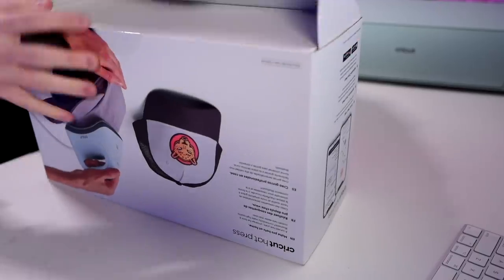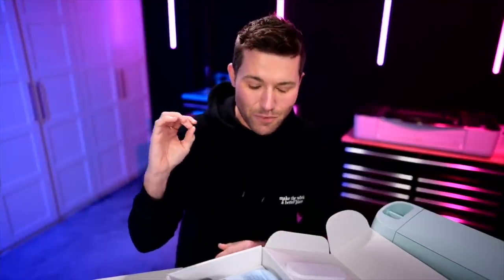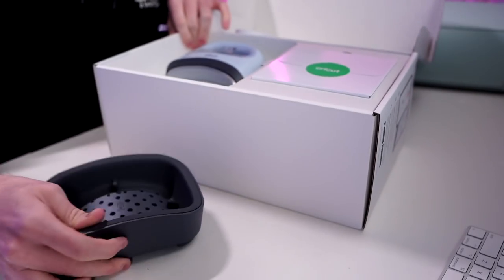One thing I will say about Cricut is that their packaging, their design of their machinery, it's always just super on point — super freaking gorgeous. This is honestly no exception, regardless of how you feel about it. It's a beautiful machine, a beautiful device.